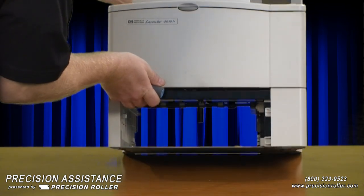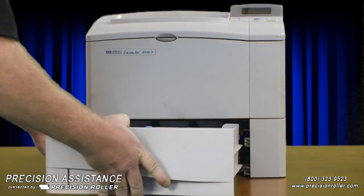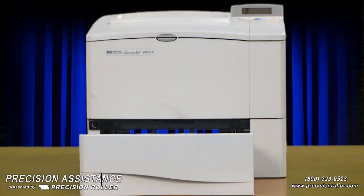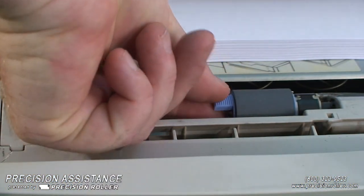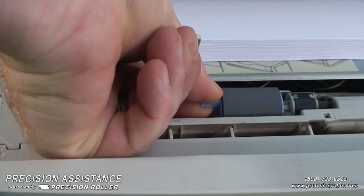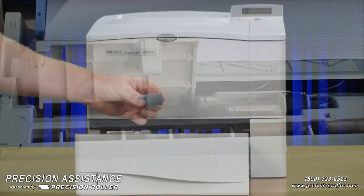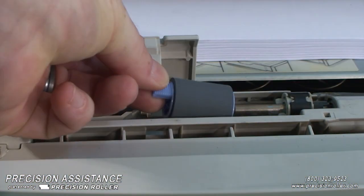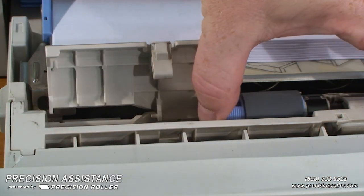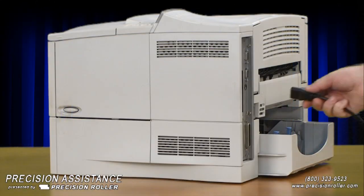Slide the replacement feed roller into place. Installing the separation rollers in the paper cassettes: with the paper cassette halfway out of the printer, remove the paper tray access panel by pressing the release tab towards the back end of the tray and swinging the panel upward. Remove the separation roller by pinching the blue locking tab and sliding the roller off the end of the shaft. Clean any dirt or toner from the printer with a lint-free cloth. Slide the replacement roller into place, then close the paper cassette drawer and plug the power cord into the printer.